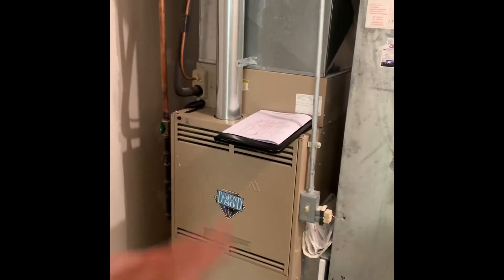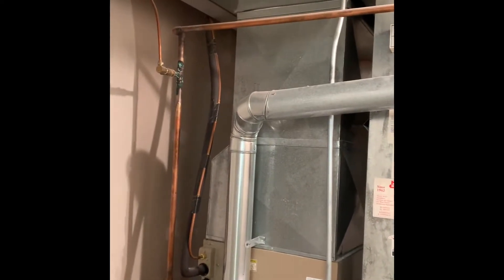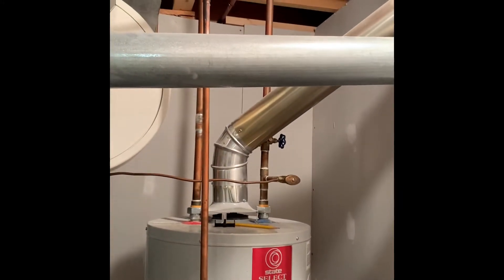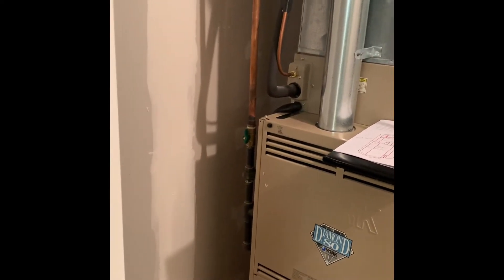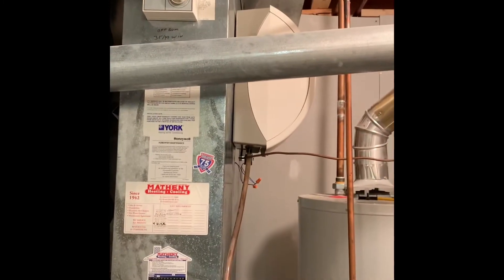All right guys, here's our inside portion. Looking at the new system, the line set will get flushed. We got a 4-inch flue coming over here. We need to make sure we put a piece of metal behind there to pass code. We'll get rid of that 4-inch water heater flue, set up the code shut off there. Electric is there, humidifier to stay as is.